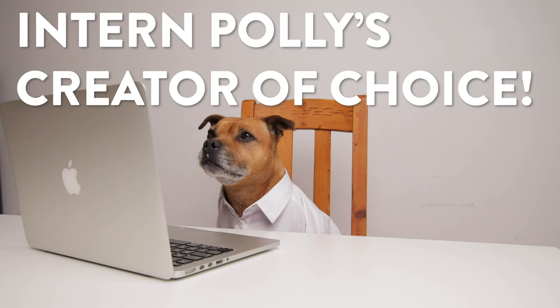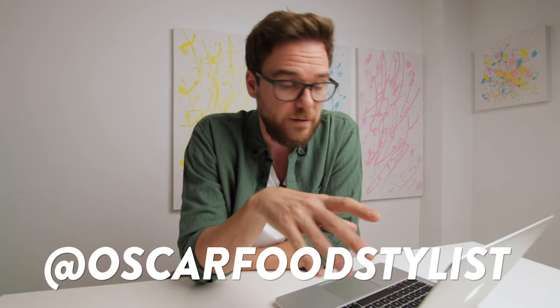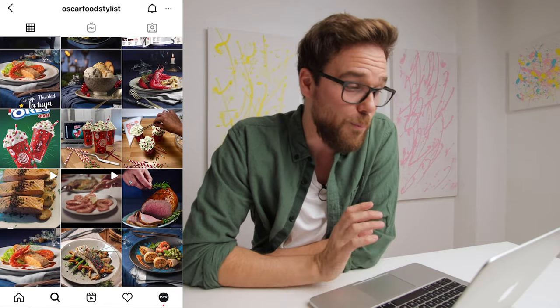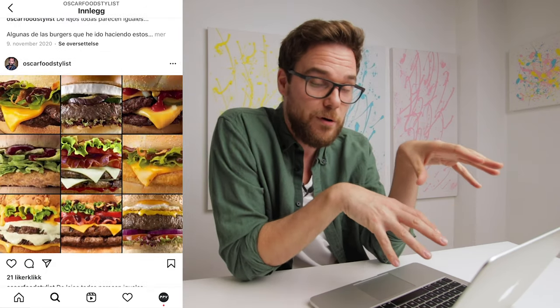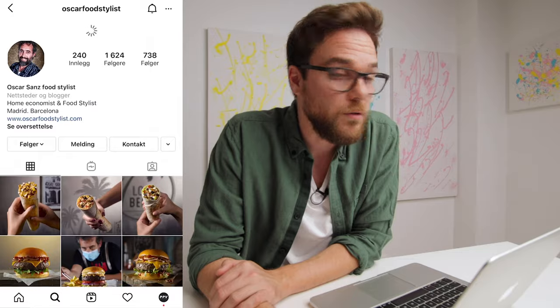Now over to the next segment of this video — Intern Polly's creator of choice. Yet again Intern Polly picked out a very fitting creator. This time it's a food stylist by the name of Oscar Sunk, username Oscar Food Stylist. He has a lot of interesting posts in his grid, both BTS and final results. If we scroll down we see nice close-ups of perfectly built hamburgers. The way he layered and presented the hamburgers is just pure perfection. If you like that kind of stuff, go check him out — Oscar Food Stylist.